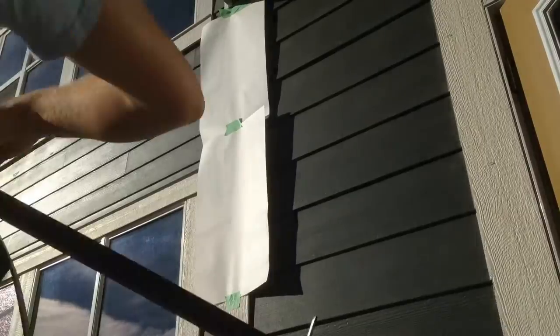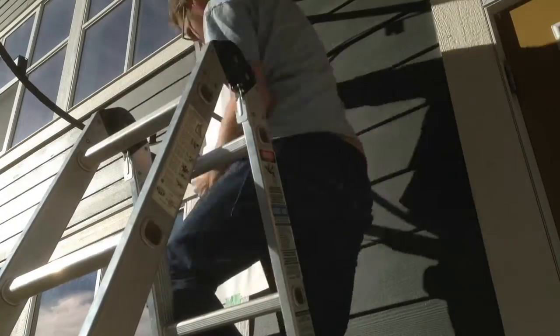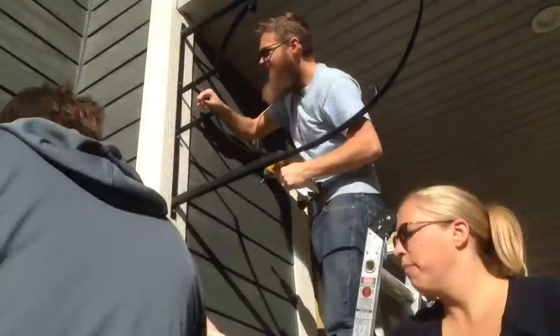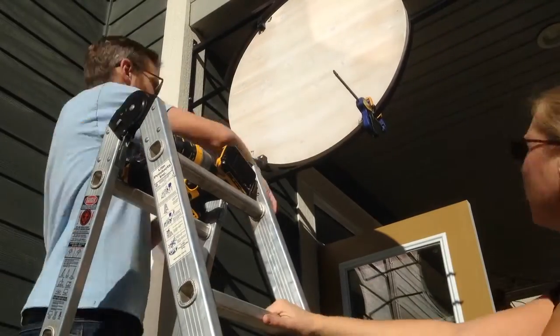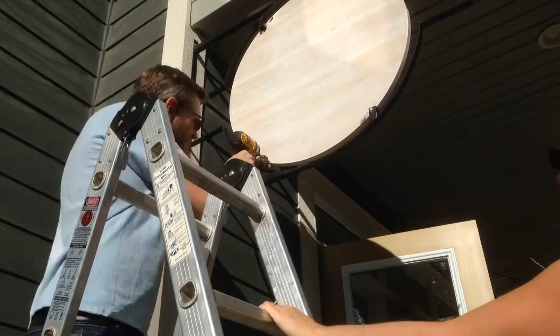Here we are on the day of the opening doing the big install. The paint hadn't 100% set yet, so we put paper on the house so that we wouldn't get little bits of black paint everywhere. First we went ahead and just hung the sign, and then we clamped the sign into place and affixed it with screws and adjusted the fit as we went.